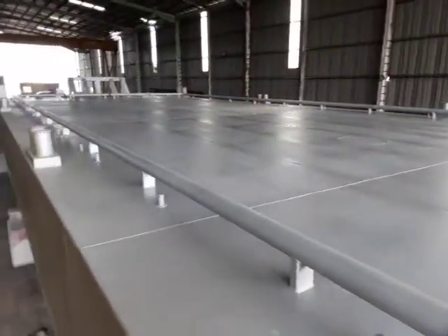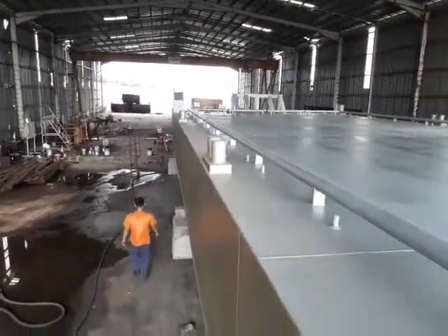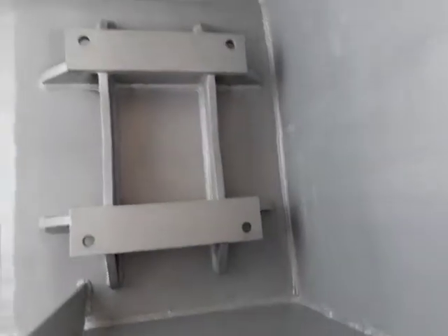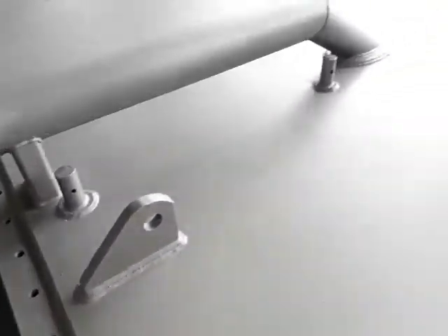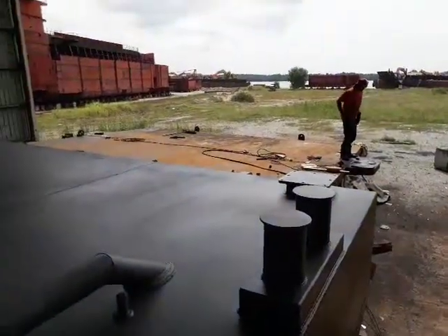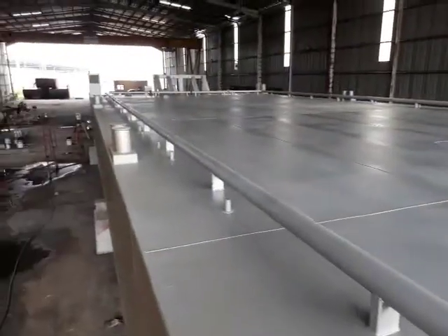That's the second undercoat on there now. That's in where your hydraulic winch goes inside here. There's all your bits and bobs. There's the boys getting everything ready to do the ramp. There's paint everywhere.